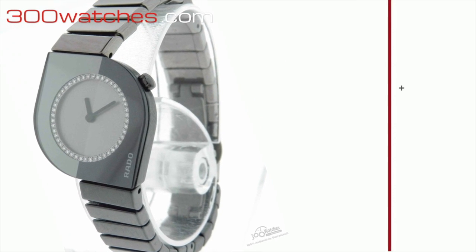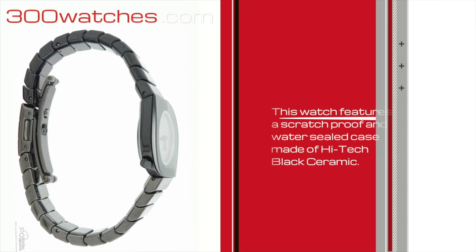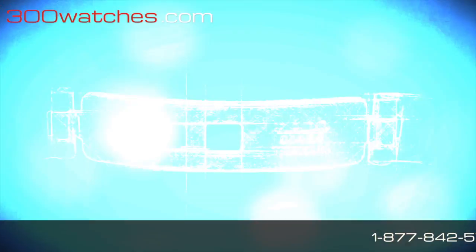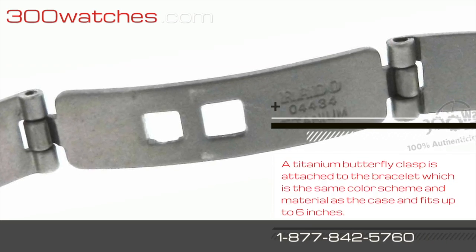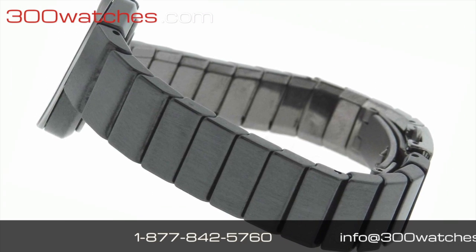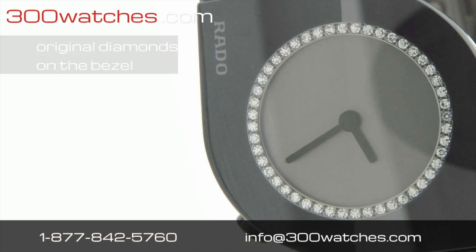This latest Rado DSR Jubilee Diamond Watch features a scratch-proof and water-sealed case made of high-tech black ceramic. A titanium butterfly clasp is attached to the bracelet, which is the same color and material as the case and fits a wrist up to six inches. Meanwhile, Rado's original outstanding diamonds are on the bezel.